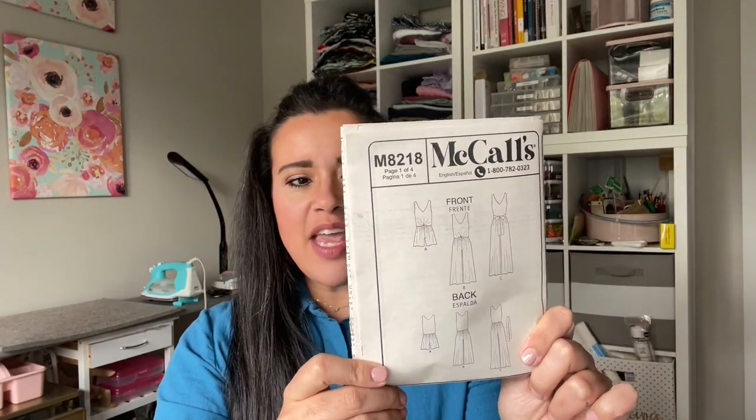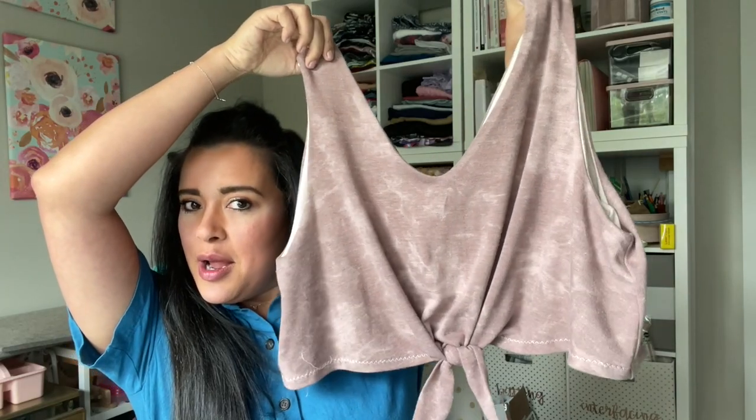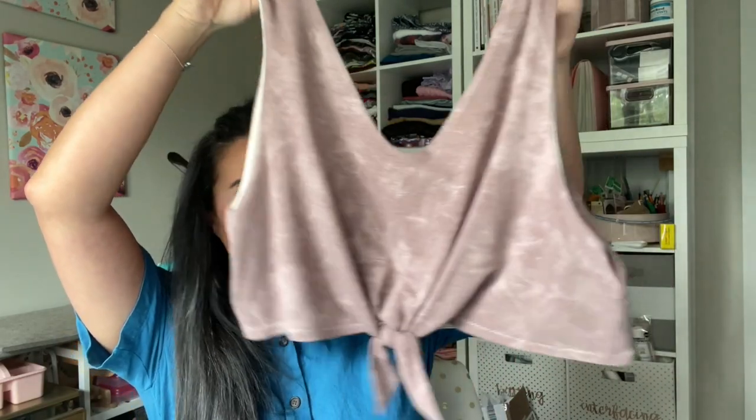Hi you guys, welcome back to part three of our little sew-along for McCall's 8218. We have been sewing this little cutie, and you should already have your bodice done. How stinking adorable is this looking? I'm so excited — I tried it on, it's gonna be great. And today we are going to be sewing together the pants, the bottom half of our jumpsuit.